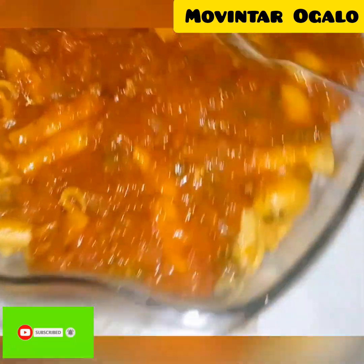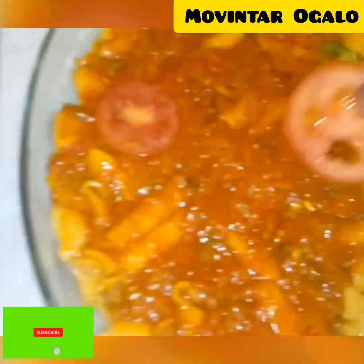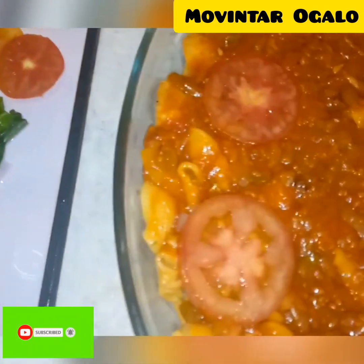After I spread the pizza sauce, I spread my vegetables — green pepper and tomatoes. Wow, it looks so amazing! I spread it all over and it looks great.